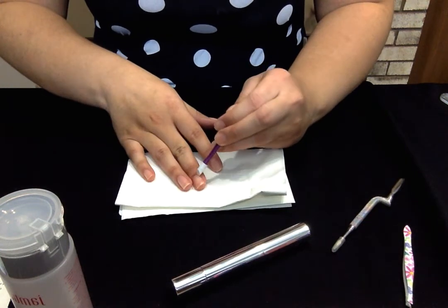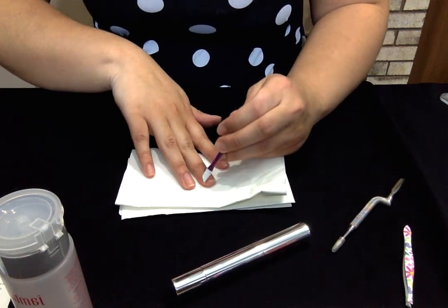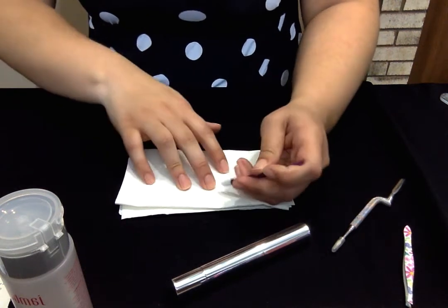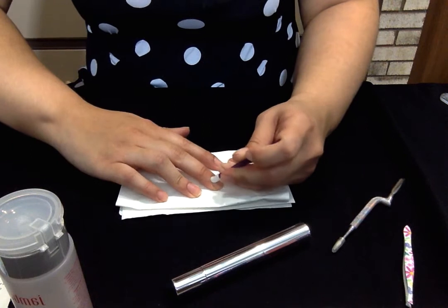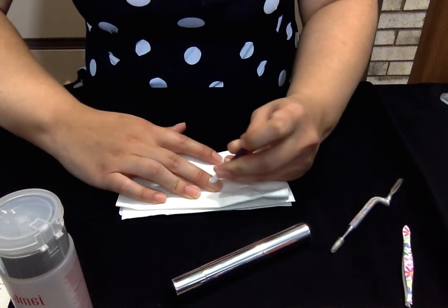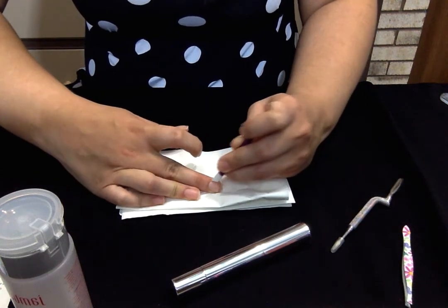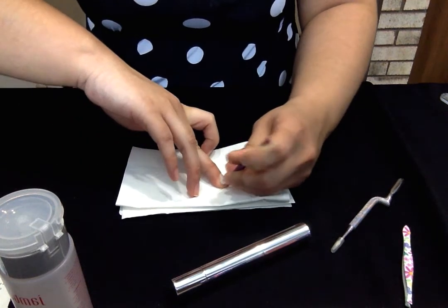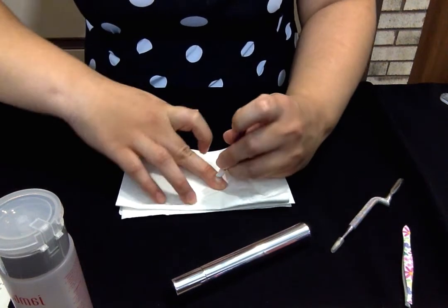You want to push back the sides too, because those sides can also get that invisible cuticle. So what you're going to want to do is push back and get really good coverage all around.